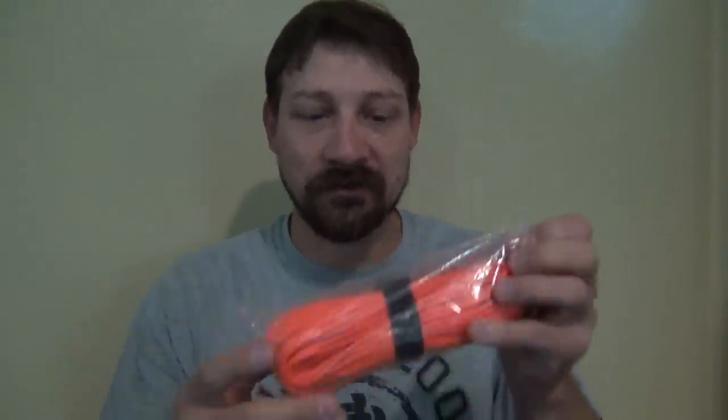Thanks for watching everybody, hope you got some good useful information out of this video. Please feel free to like, share, thumbs up, go check out my Facebook page and give that a like. If you like the content on my channel, please hit that subscribe button. Now go out there and get you some MIL-C-5040H Titan paracord — it's really good stuff, you won't be disappointed.